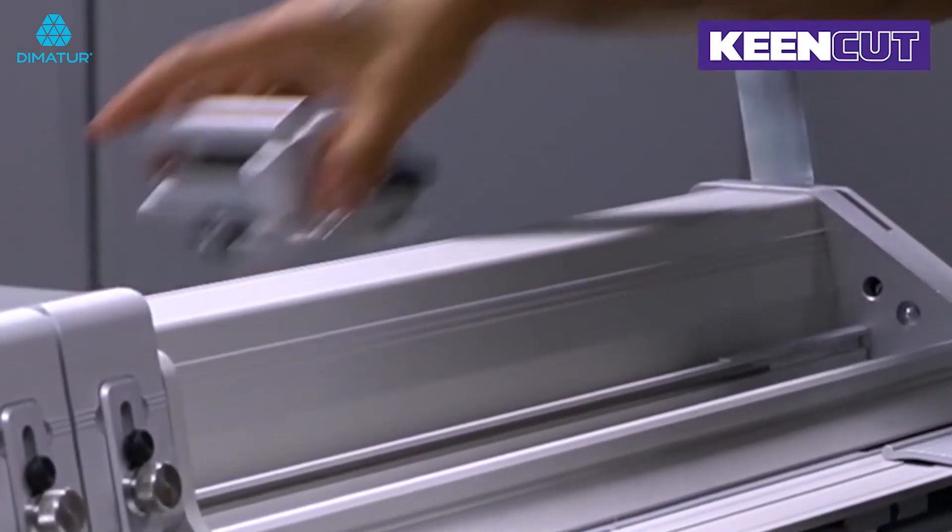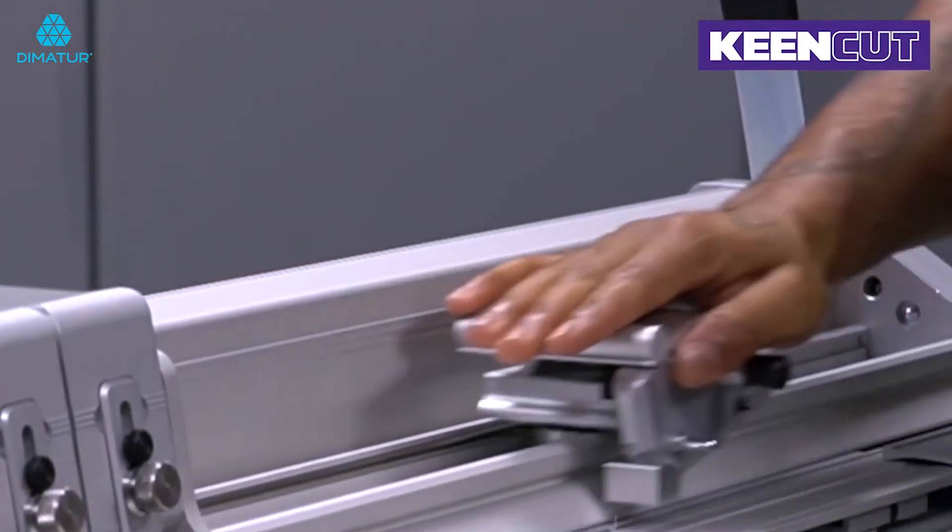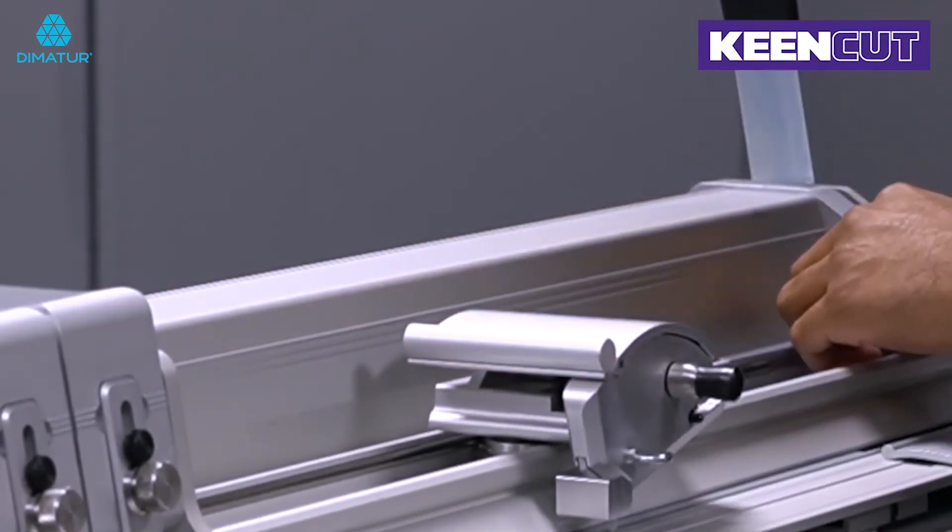More than one quick swap tool head can be placed on the cutter bar at any one time, ready for immediate use.